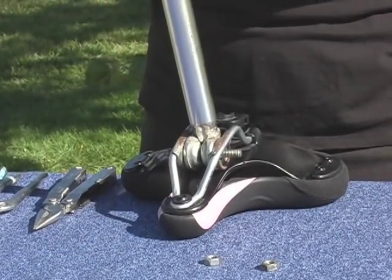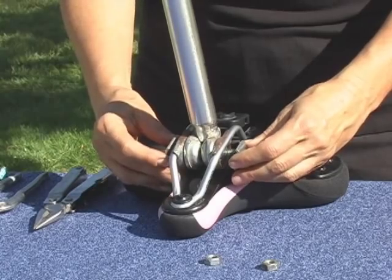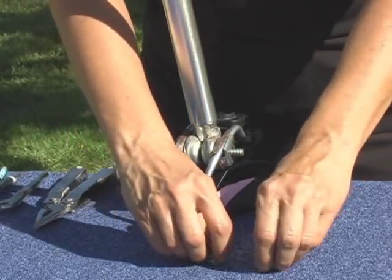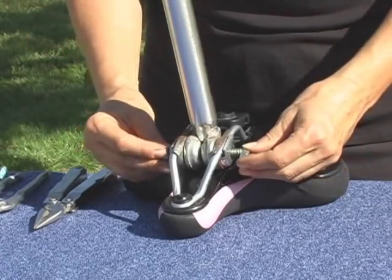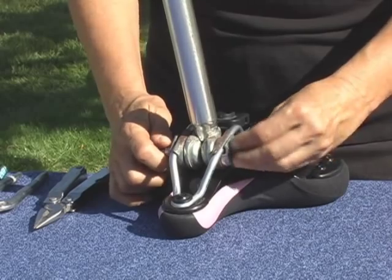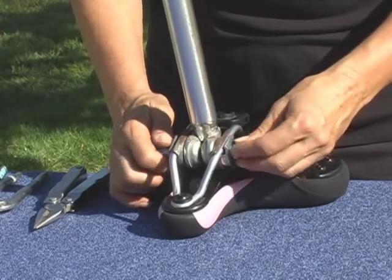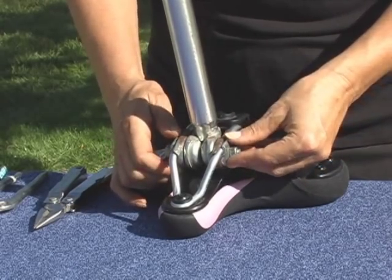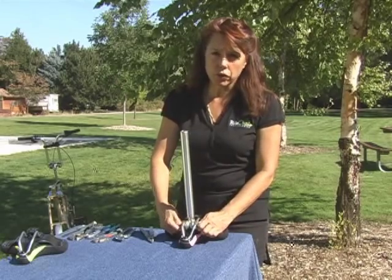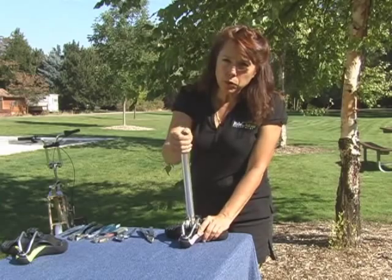You can take the two outside pieces and make them appropriately around the rails. Finger tighten the nuts. When the nuts are finger tight, you can still move this post.